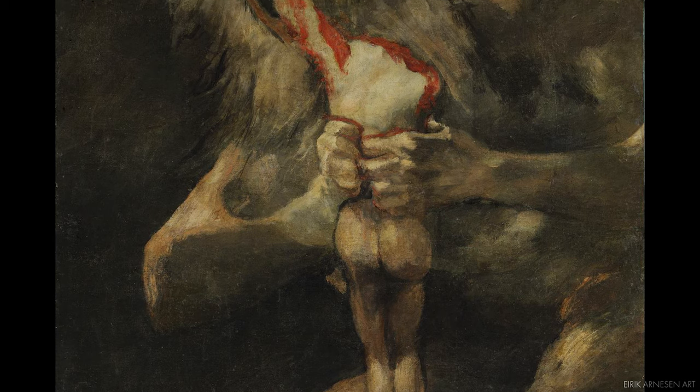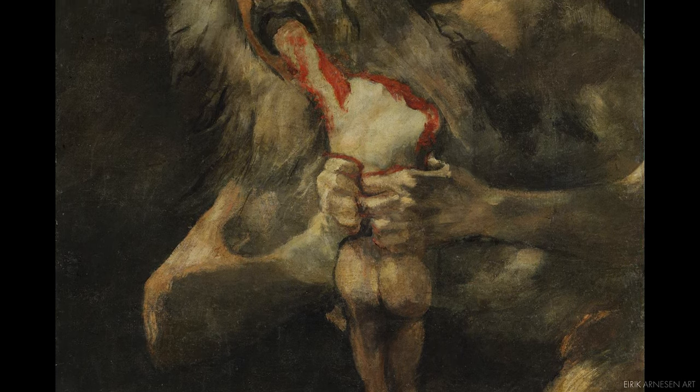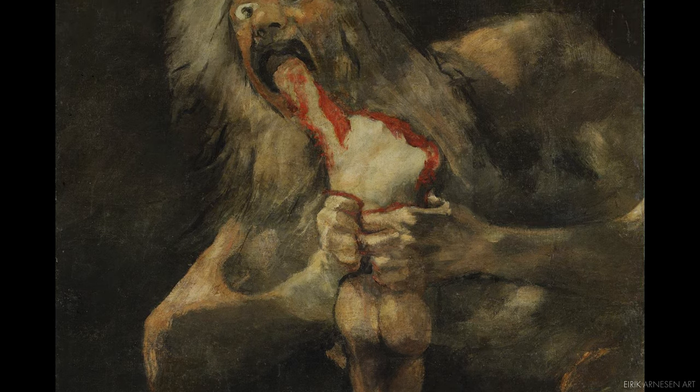We'll talk more about that in a few minutes, but first let's start off where we always start off when making a new sculpture: making the armature.